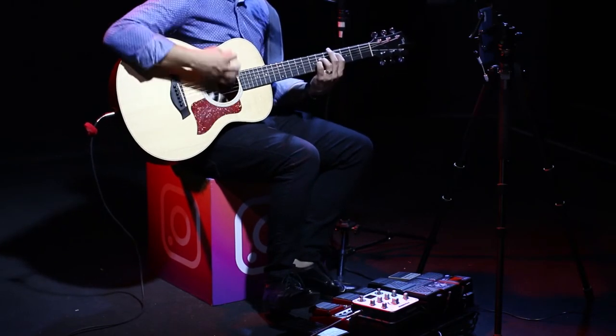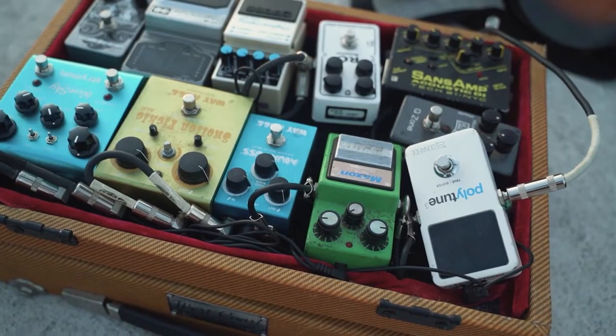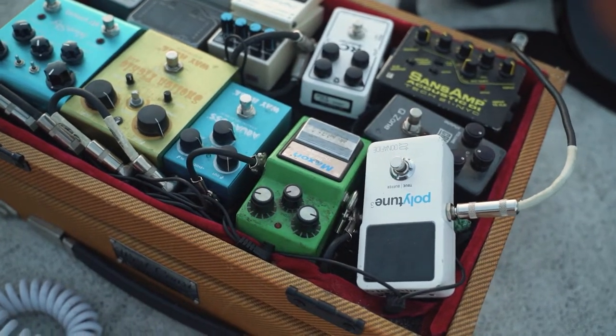Also, we've included options for every type of customer. If you want to get good quality acoustic guitar pedals according to your needs, then watch the video till the end and then decide to buy. So let's get started.